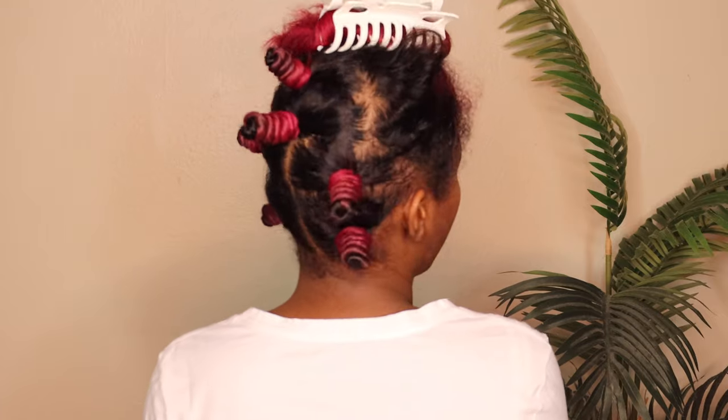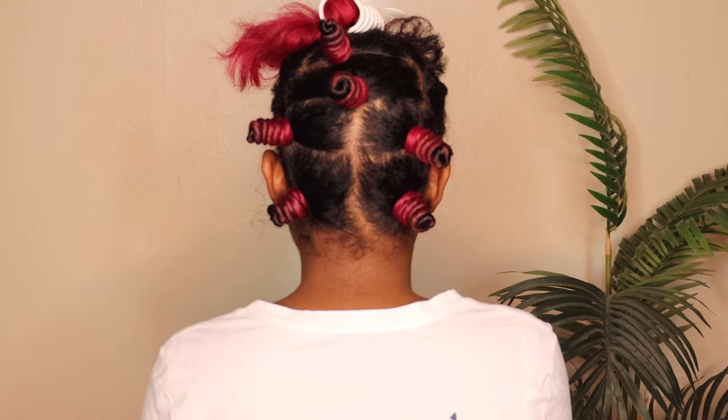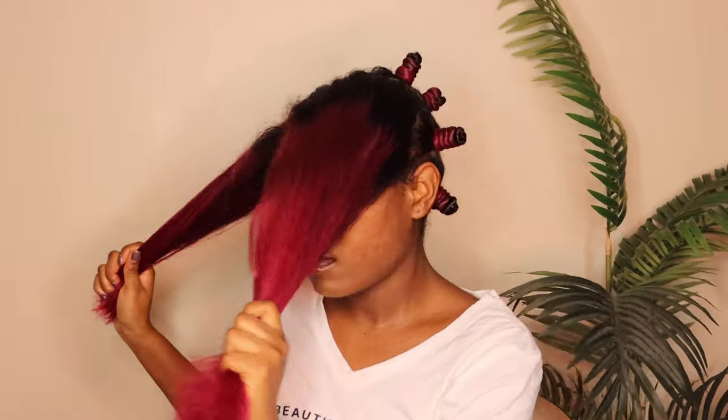This is what it looks like so far. For the front sections, I'm going to have the smaller side going towards my face, and then the larger section I'm going to twist that away from my face — it's just a preference.